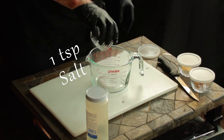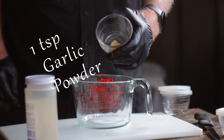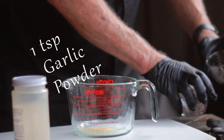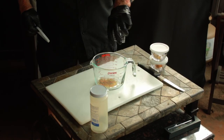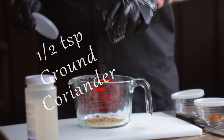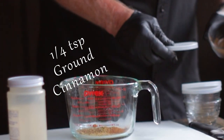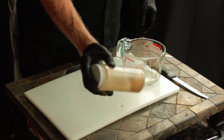First thing we're going to be doing is making our rub. Add in one teaspoon of salt, one teaspoon of garlic powder — or you could use granulated garlic powder, they are interchangeable on a one-to-one basis. Add one teaspoon ground cumin, a half teaspoon crumbled dried oregano, a half teaspoon ground coriander, and a quarter teaspoon of ground cinnamon. Now pour that rub into an empty shaker bottle and give it a good shake.